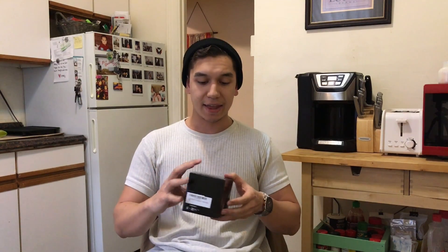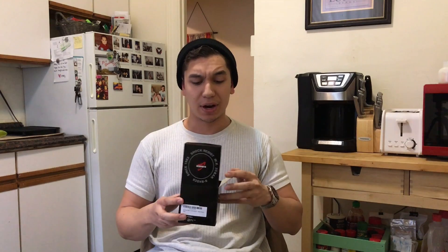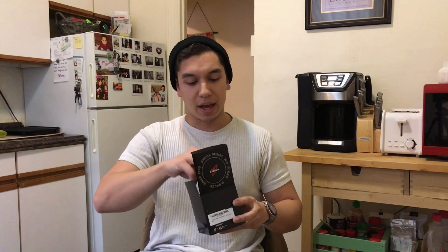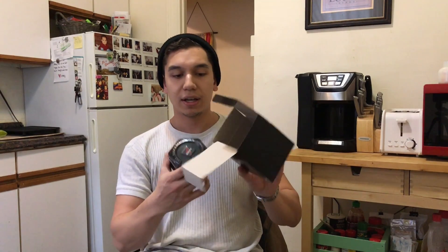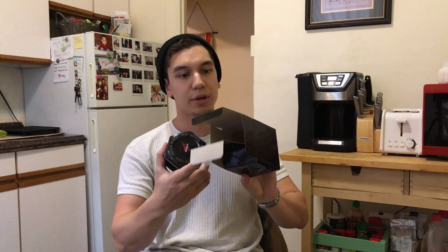This is a newer model from them — it's a heathered G-Shock. I'll let you guys see the color I chose in a second, but I believe there are eight color variations: everything from white to gray to black to red to blue to yellow to green. I don't know if I'm missing anything. So you guys can see what's in here — neat little Casio G-Shock box. The top half held the manual, which I'm going to need to read because there are a lot of functions in these.